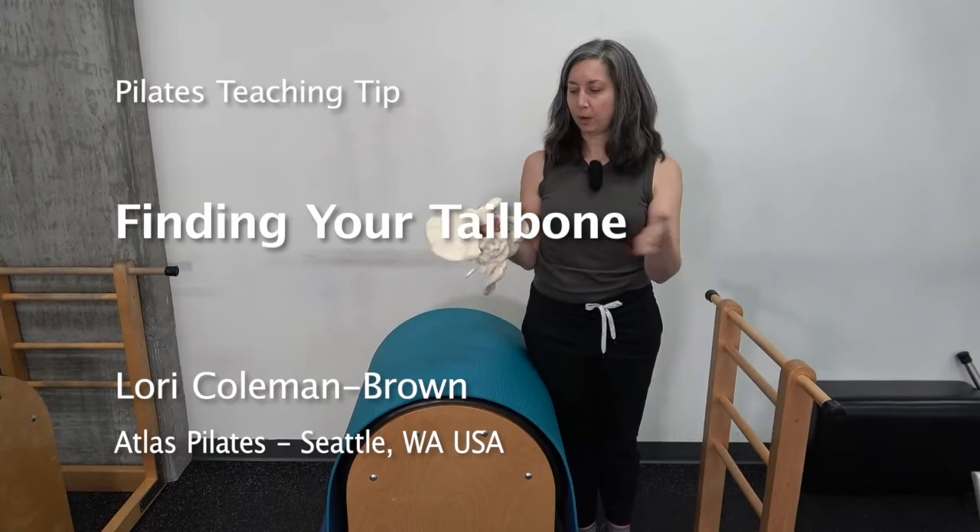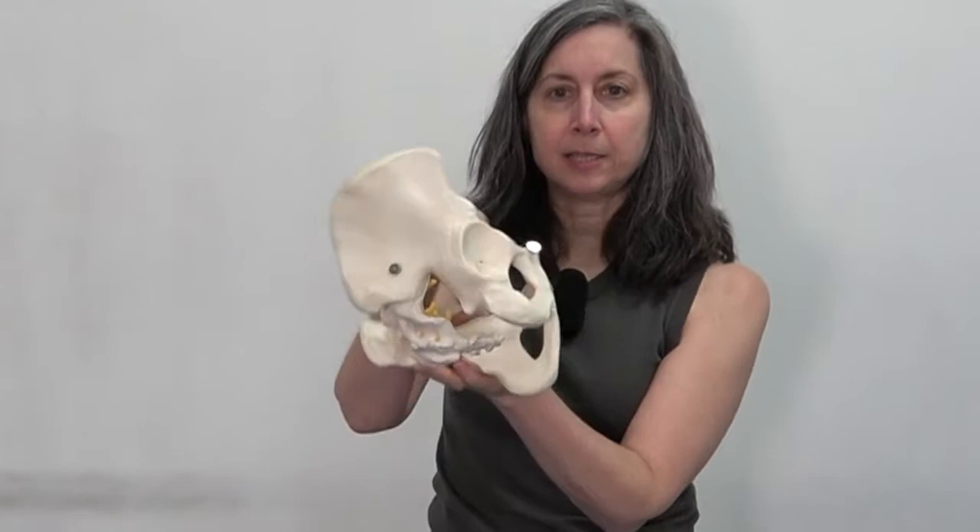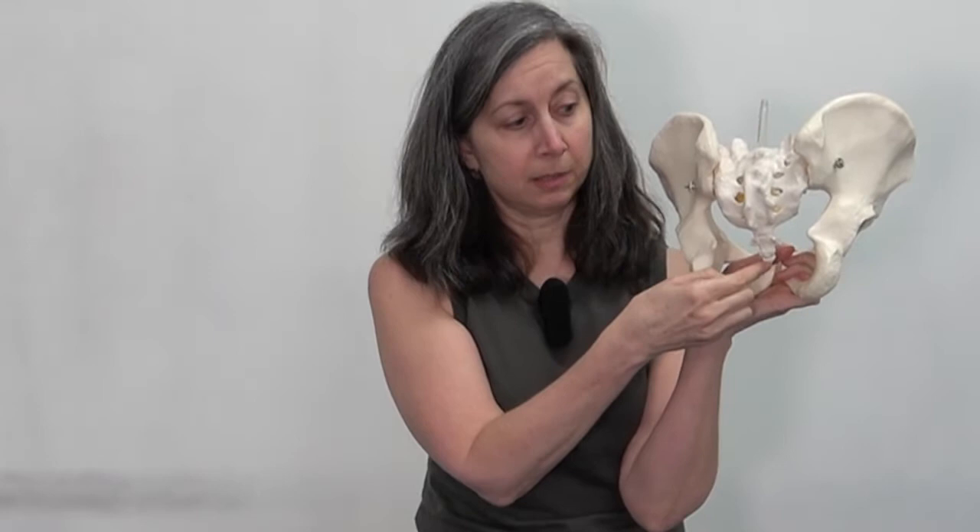Hi, I'm Lori from Atlas Pilates, and today I want to show you where the tailbone is. So this is a pelvis, and some of us think we point to our sacrum thinking it's our tailbone, where the tailbone really curves under and around.